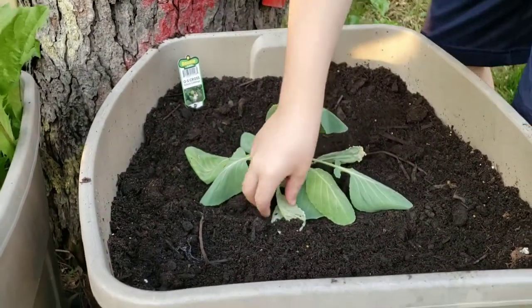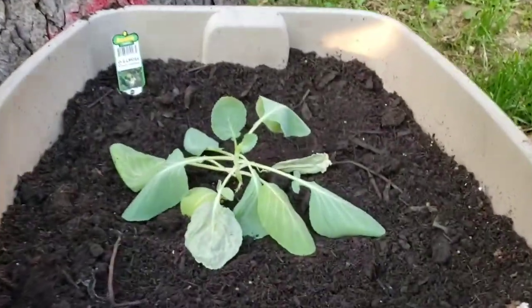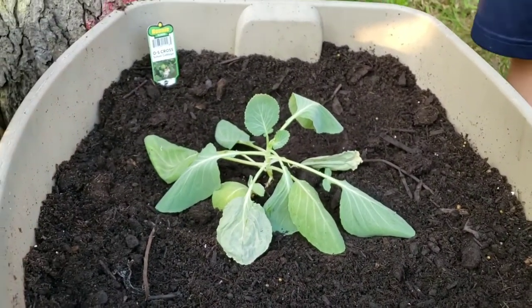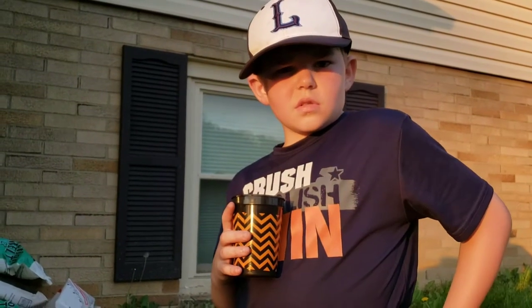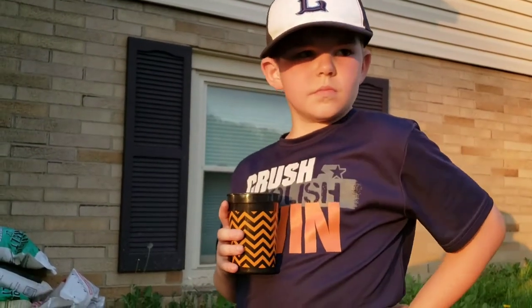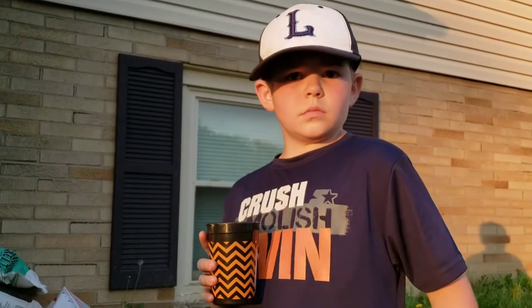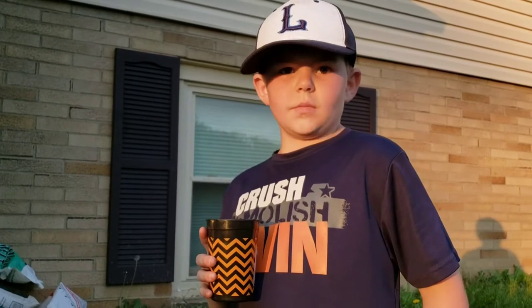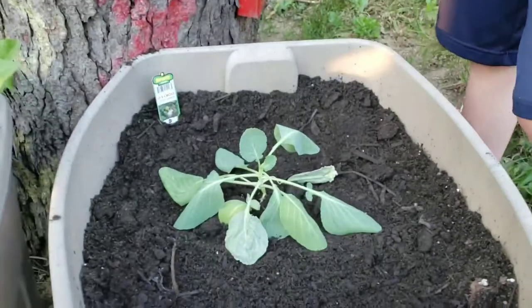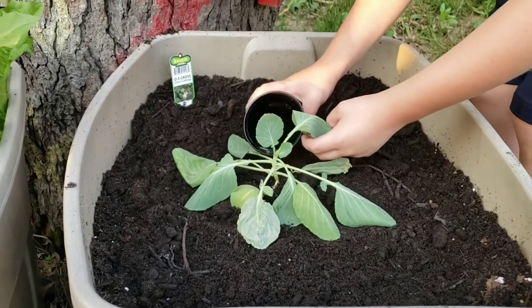Yes, we do. Now let's get some water on it. And here we are — today is May 18th. So we will give you an update in 10 days when we get back from camping. Get some water on there and pour it right on top of the base.